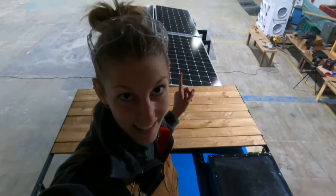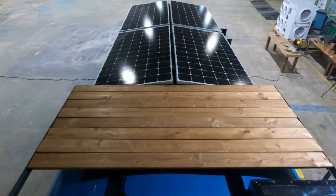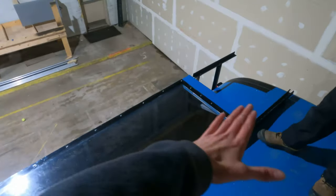We got part of our deck up! What do you think? Oh my gosh, it looks awesome! And it's going to hug around the skylight nicely.